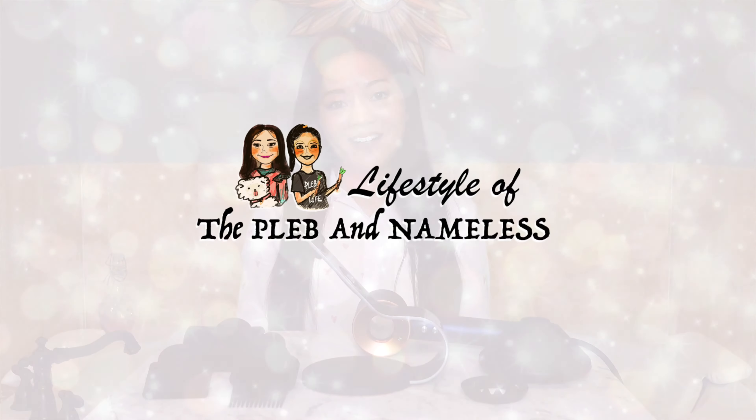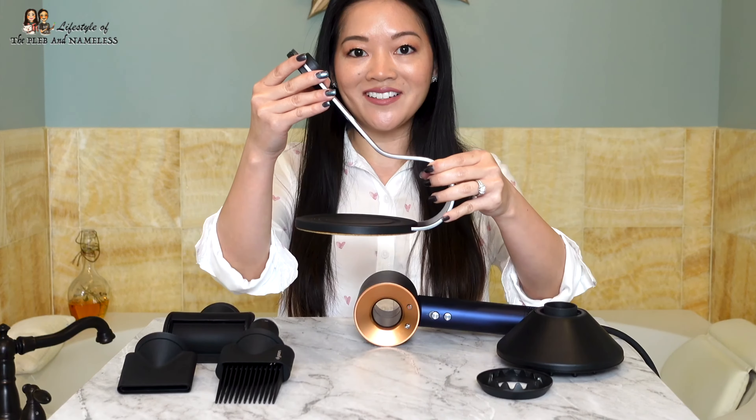Hi, I'm Coco of Lifestyle of the Plebe and Nameless. If you're lost as to how to fit all these attachments onto your Dyson hairdryer stand, don't fret because I felt the same way. I was just as lost as you, but I'm here today to show you how you can fit all this onto this one little stand.